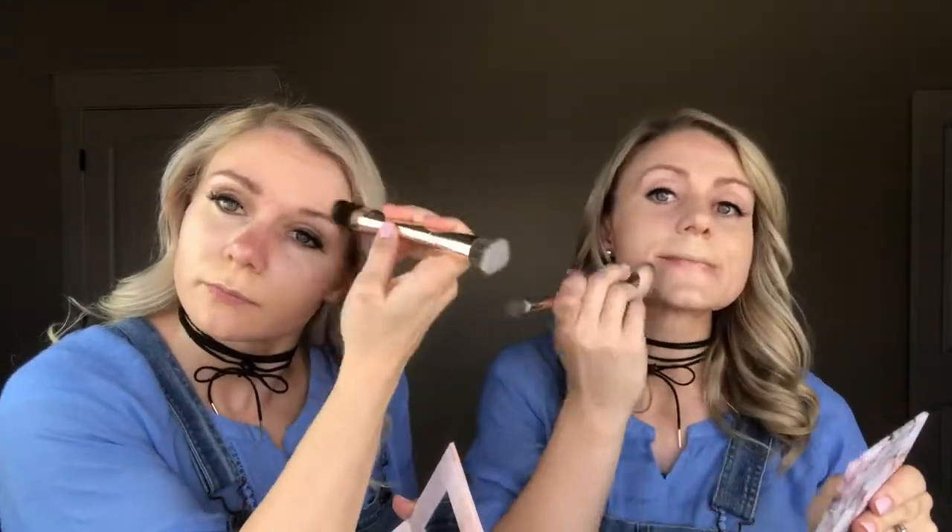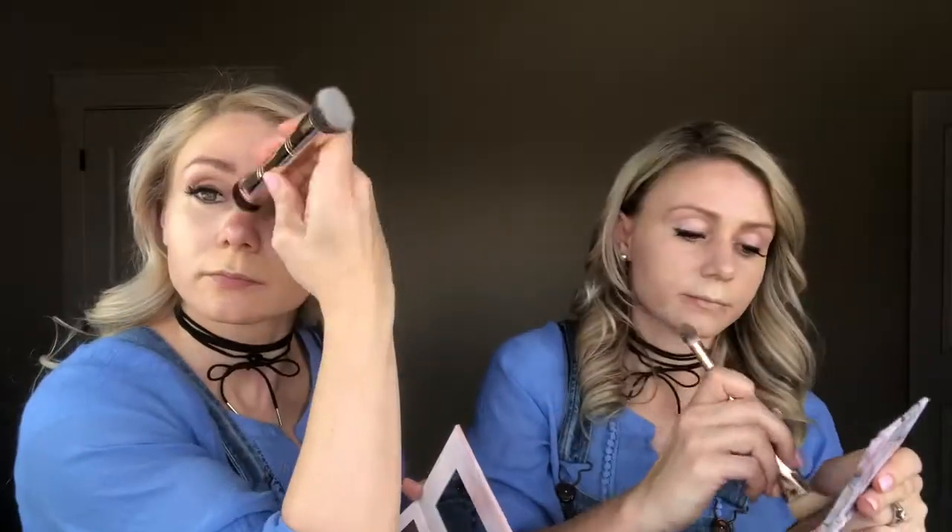When we go on to the contour color, which will be next, it's everything we want to shadow on our face, which only enhances that light more.